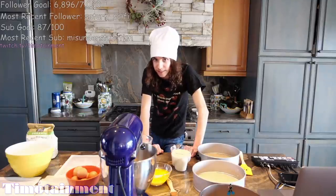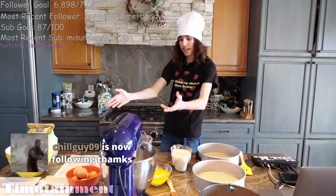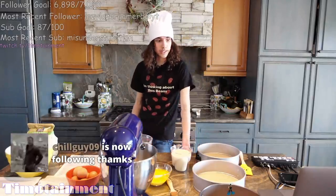Welcome to Cooking with Timotainment. Today we are going to be making a normal cake. Nothing out of the ordinary about this cake. Nope, we are going to be baking a normal, normal cake here with normal cake ingredients. And then we are going to fill the middle with beans.